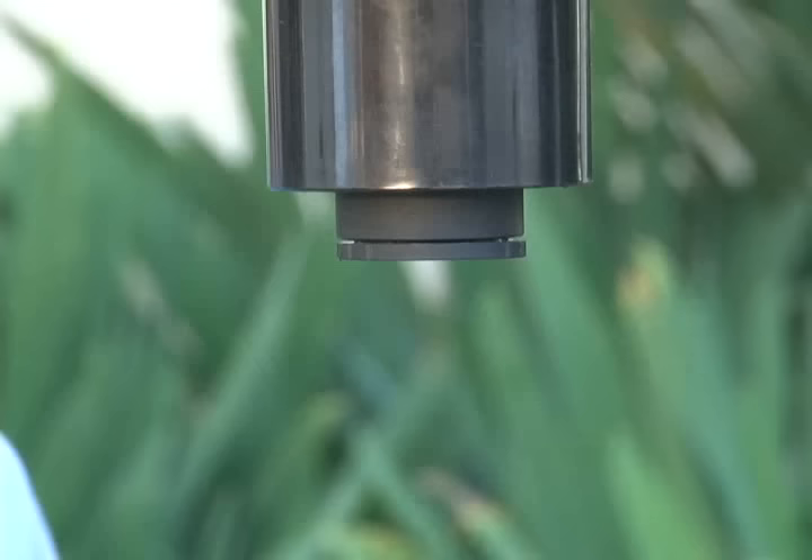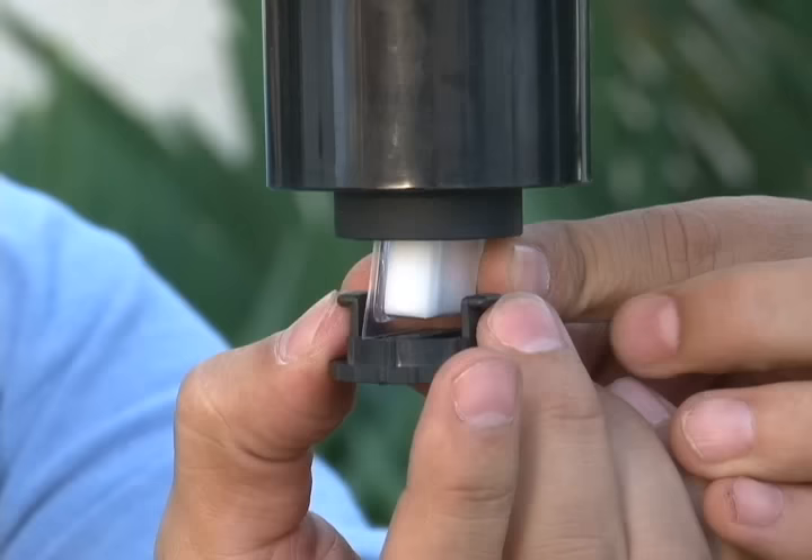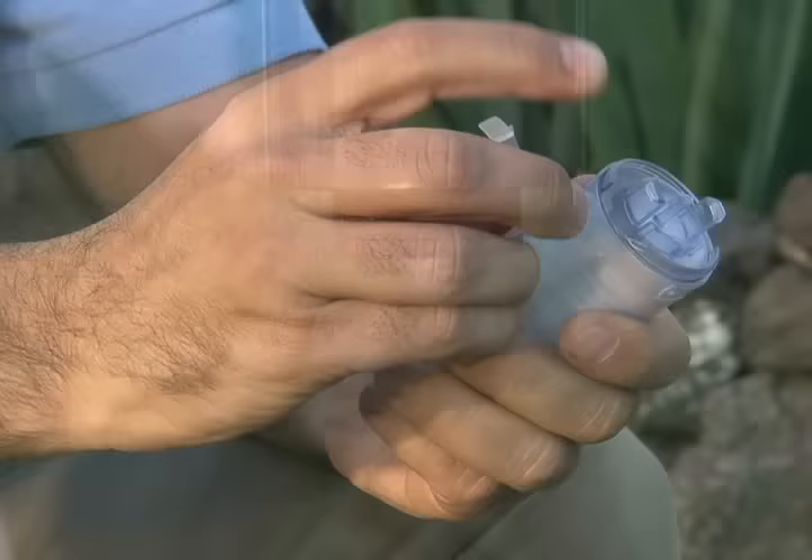For Octenol, peel back the foil cover, then locate the carrier compartment inside the plume tube. Turn the end cap counterclockwise about an eighth of a turn to remove it. Place the attractant cartridge inside the carrier compartment, then replace the end cap by aligning the cap's feet with the grooves inside the carrier compartment. Secure the cap by turning it clockwise until it clicks — about an eighth of a turn.